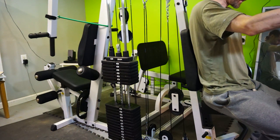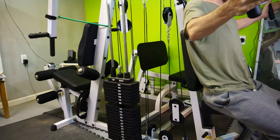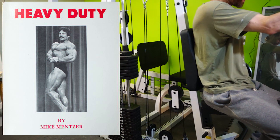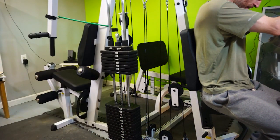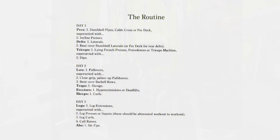For this video I will not be doing the routine from his later books or his consolidated routine, but his original idealized principled program from the original Heavy Duty book, and I want to show you how you can do all of these exercises at home. One thing I liked about the program was that back and chest are on separate days, and legs are only once per cycle instead of twice.